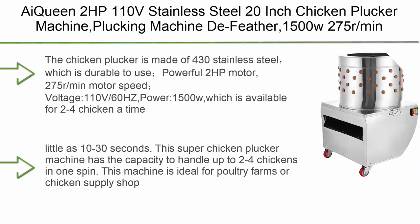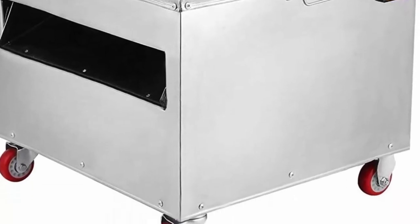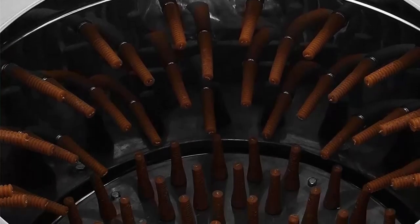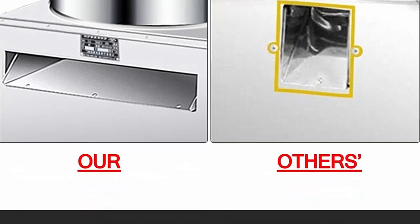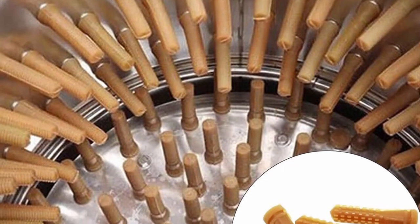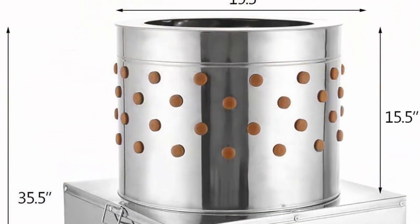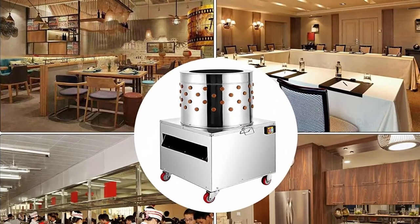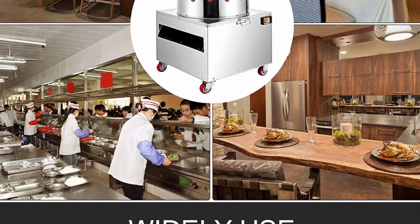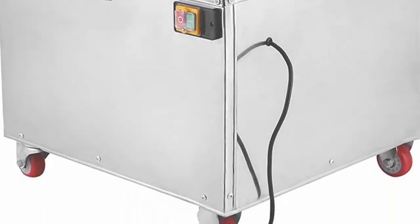Top 6: AI Queen 2 HP 110V Stainless Steel 20-inch Chicken Plucker Machine — 1500W, 275 RPM. Made of 430 stainless steel for durability. Features a powerful 2 HP motor, 275 RPM speed, 110V 60Hz, 1500W power, available for 2–4 chickens at a time. Handles feather removal from chickens, ducks, pheasants, and quail in as little as 10–30 seconds. Ideal for poultry farms or chicken supply shops. The rotation speed can be easily adjusted by tightening or loosening the belt nut underneath the machine.